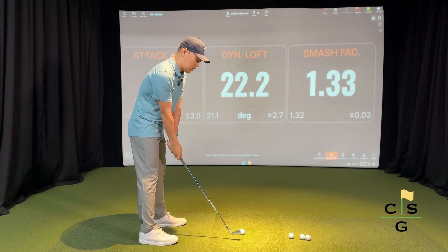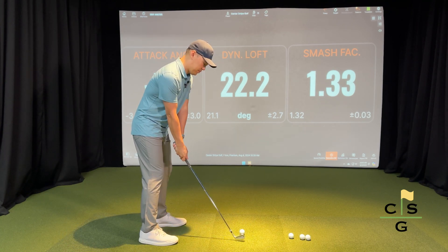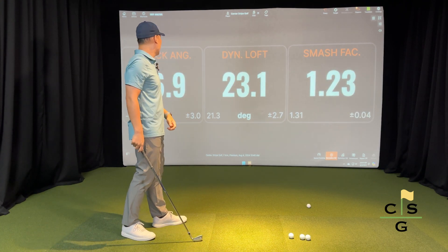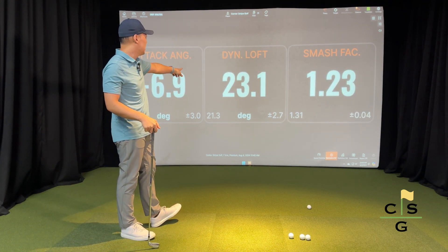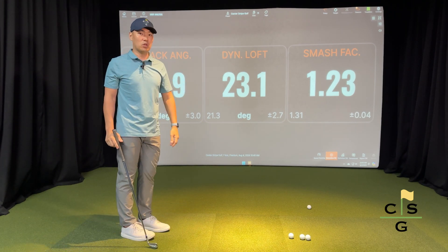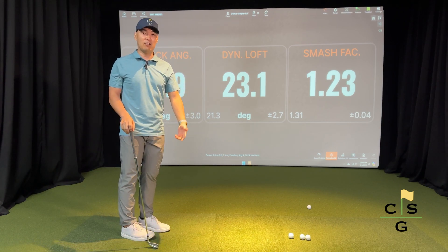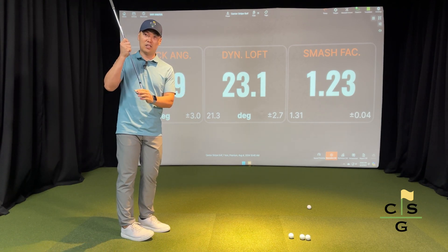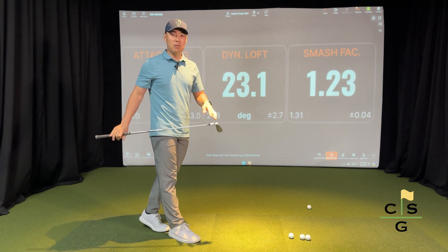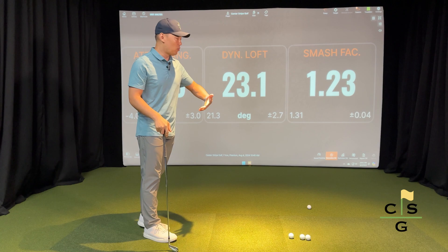In contrast, if I were to change my impact point to the toe — now I'm hitting down on it by 6.9 degrees, delivering roughly the same amount of loft — my smash factor drops to 1.23. I've lost 0.10 of my smash factor because I didn't get center contact. This shows how important center contact is in making sure speed is being transferred appropriately into the ball.